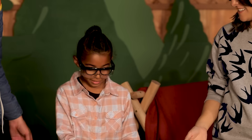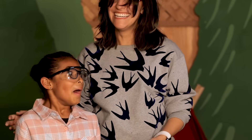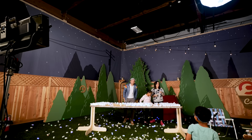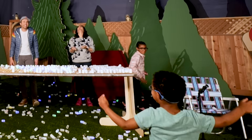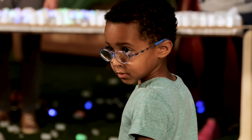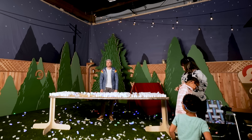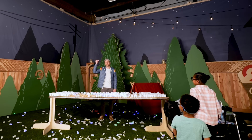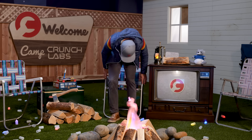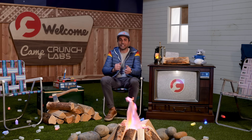Mark tells the campers it's way past their bedtime and sends them back to their cabins, complimenting their good work. The kids are reluctant to leave — Jonah nearly throws something in the fire, which Mark quickly stops, whispering that it's not a real fire and people at home think it is. Since nobody's listening, Mark snaps them all home.